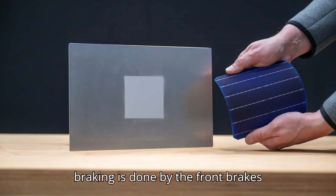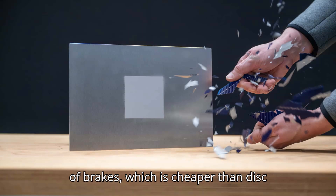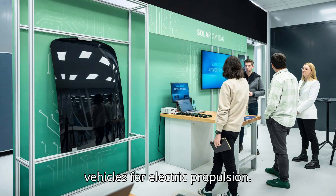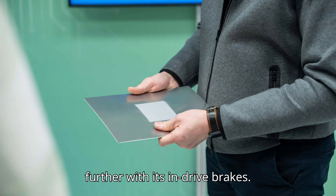Most of the braking is done by the front brakes anyway. So going back to this older style of brakes, which is cheaper than disc brakes, is one way VW has adapted its vehicles for electric propulsion. Mercedes has now taken this one step further with its in-drive brakes.